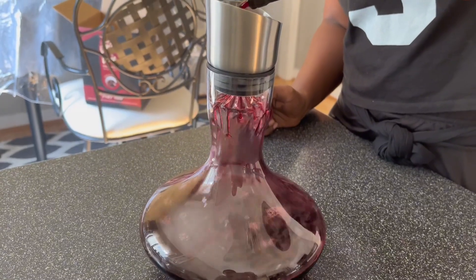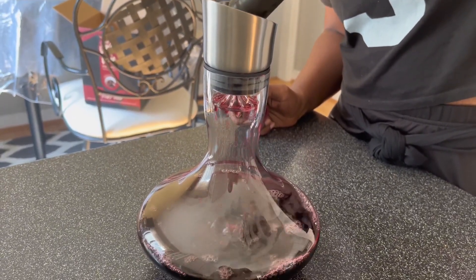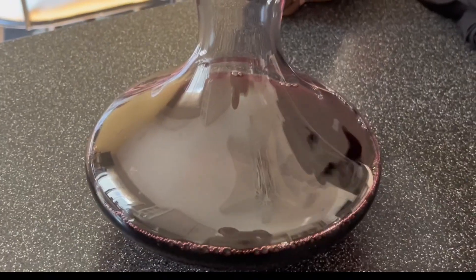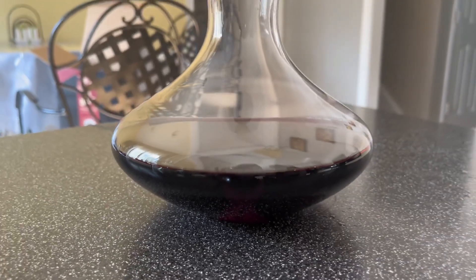We went ahead and poured that whole bottle in. You will only have to let this sit for a couple of minutes — we let it sit for approximately five minutes before trying it. I had a glass before and a glass after just to give it a true test to see if this product works.